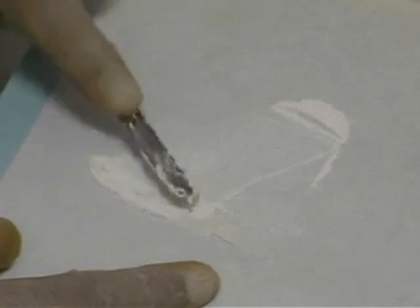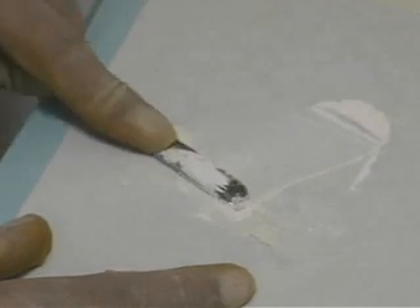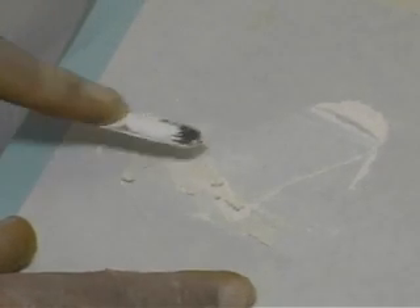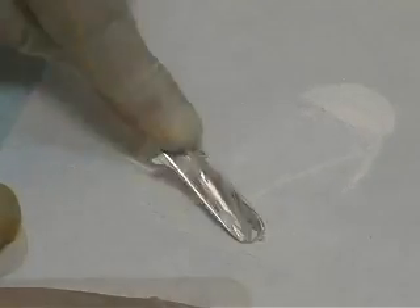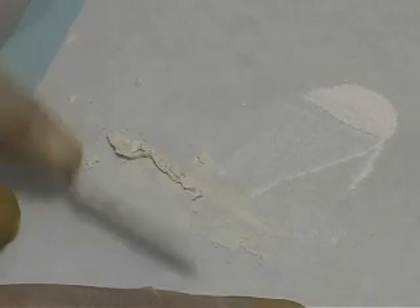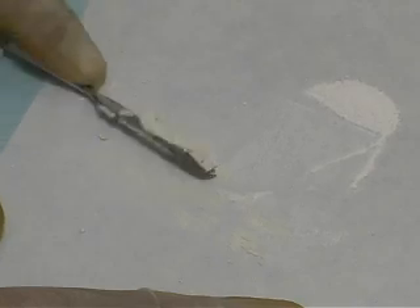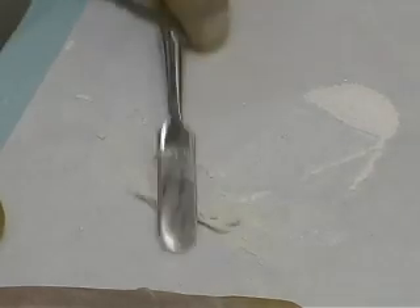The final mixture should be putty-like. It should be tacky but malleable, and stiff enough to properly condense when placed. Roll the mixed cement into a long roll and cut it into small pieces using the spatula.